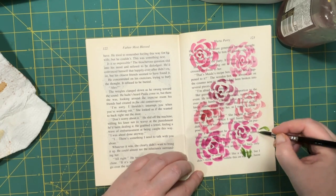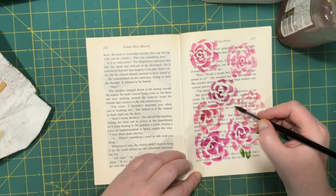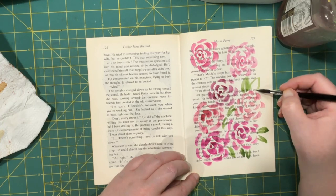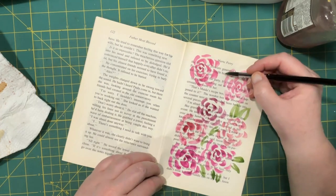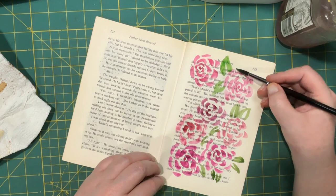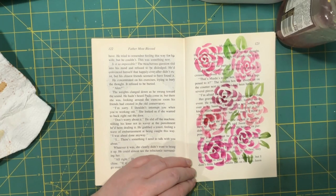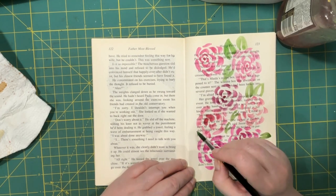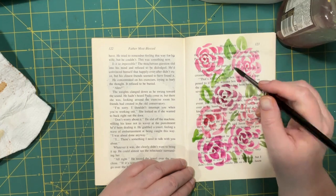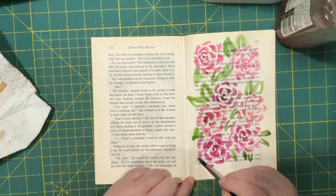I'm just going to put the indication of some leaves here. You can use different greens, mix them up, do whatever you want. This does totally not have to be precise. I dabble in watercolor — literally I just dab it in. I dabble in the paint and I dab it on the page. There's really not any skill involved here, as far as I can see — just throwing it on.